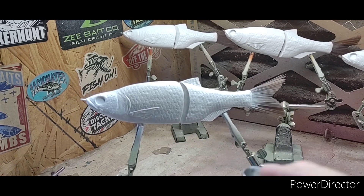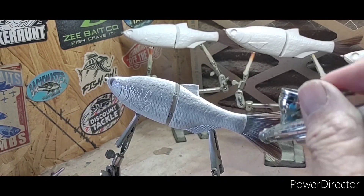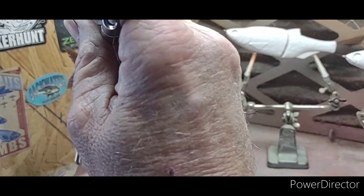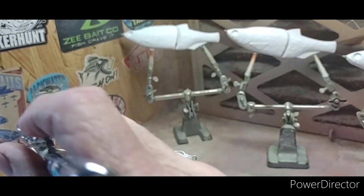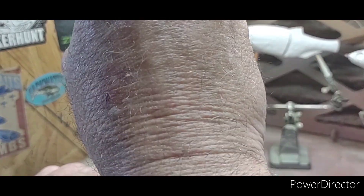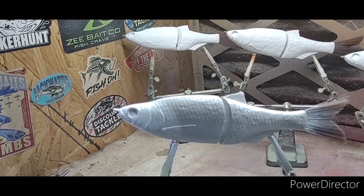We'll see if we can make this one turn out alright. I like the golden shiner pattern but I just really hadn't found one that really jives me. That's all we need of the silver, so I'll clean out my airbrush and heat set. We'll be right back.